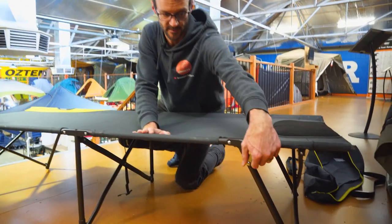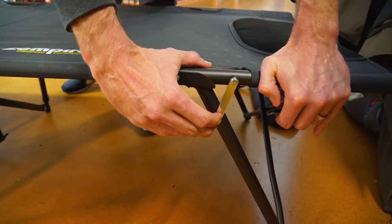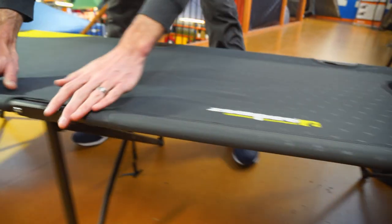Pack up is just everything in reverse. Firstly, undo the little latches on the ends. You might just need to put a bit of downward pressure to loosen that a little. Same with the other end.